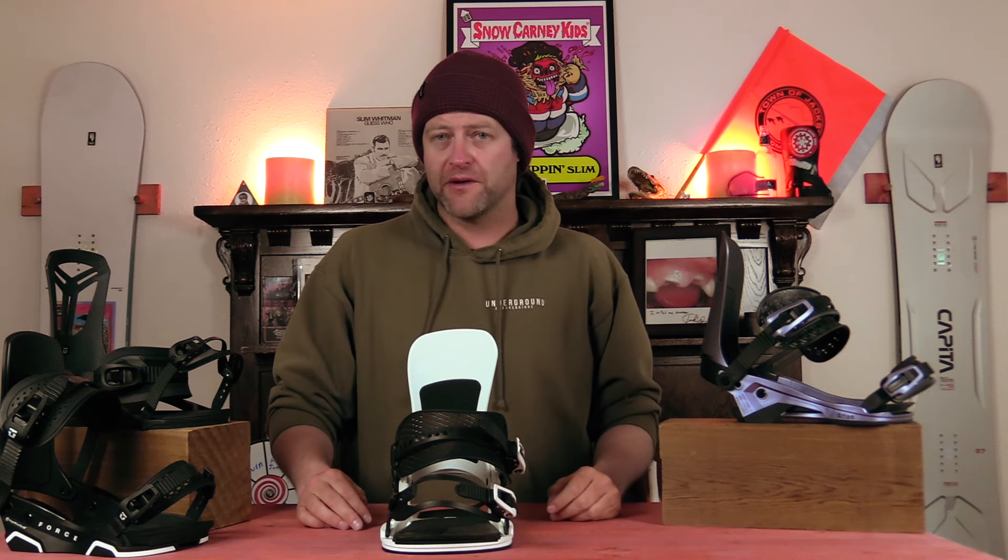Hello snowboarders of the internet. I'm your host Averin Lefebvre and this is Explained, the show where we break down the tech in the gear that you use. In this episode we're going to be talking about the Union 5.0 heel strap — what is it, how does it work, and do you need it?